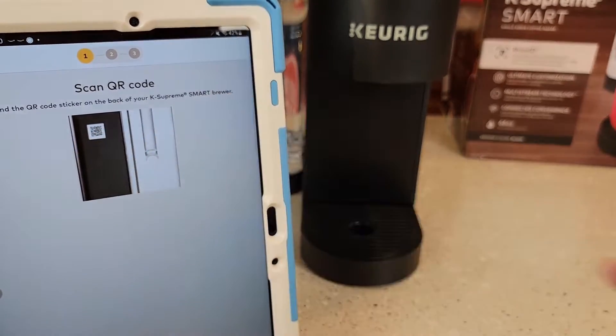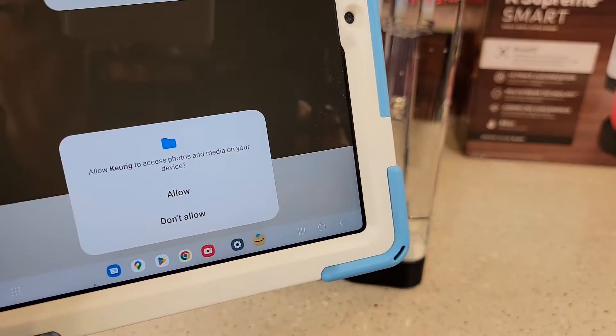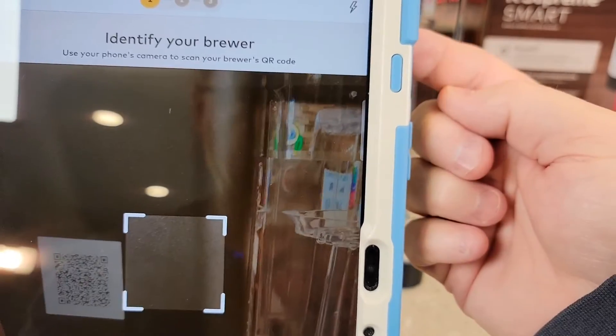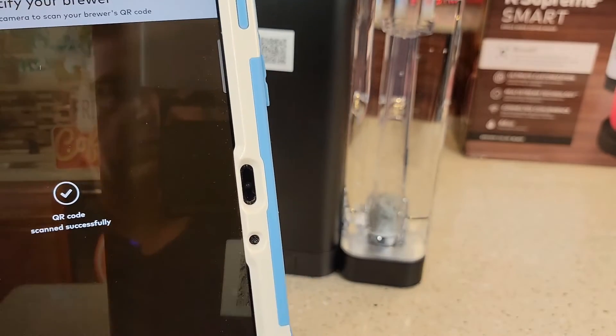Now it's saying find the QR code on the back of your device. Click Scan Code — you've got to give the app permissions to use your camera. So now you're going to point your tablet's camera at it. QR code successfully scanned.